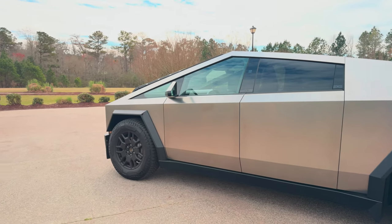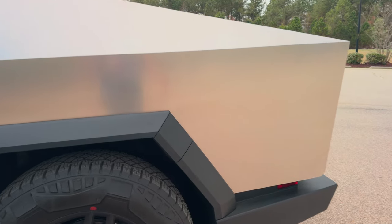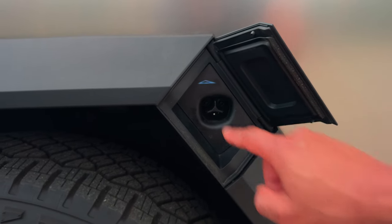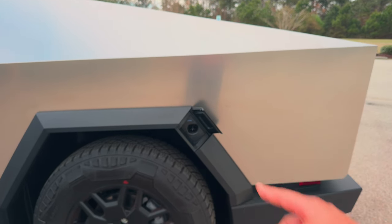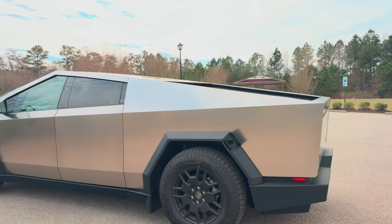If you're wondering how you charge this thing, let me show you the charge port — it's right here. Tap that and it opens right up. You've got a Cybertruck logo right there. In the prototype they had the charge port elsewhere, but they didn't want to cut into the stainless steel, so they put it there. I like it — it gives it a much cleaner look.